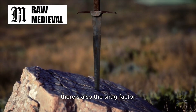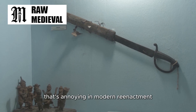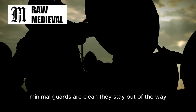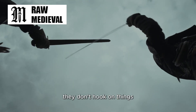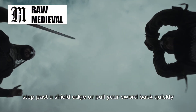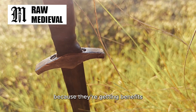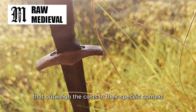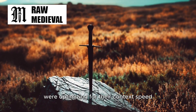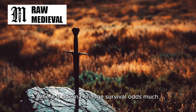There's also the snag factor. Big guards catch on clothing, straps, shield rims, and other gear. That's annoying in modern reenactment — it's dangerous in a real fight. Minimal guards are clean. They stay out of the way. They don't hook on things when you're trying to move through a crowd, step past a shield edge, or pull your sword back quickly. Medieval soldiers and knights eventually accept bigger guards because they're getting benefits that outweigh the costs in their specific context. But Bronze Age weapon makers were optimizing for their context: speed, simplicity, durability, and not wasting material where it doesn't change survival odds much.